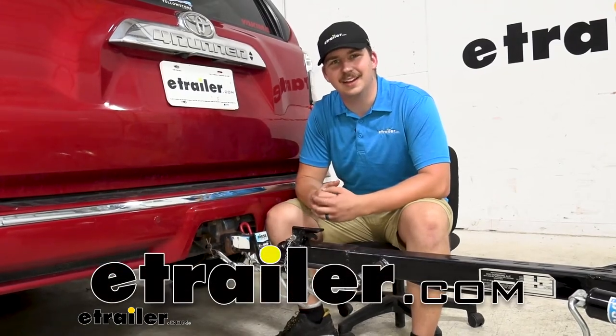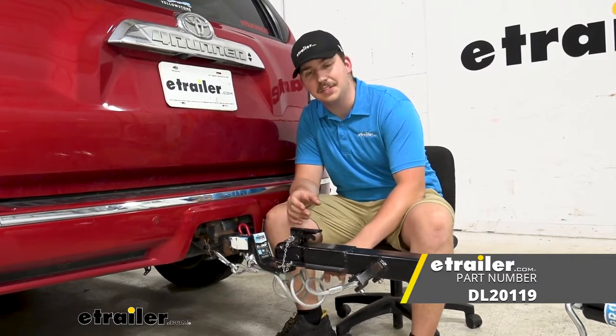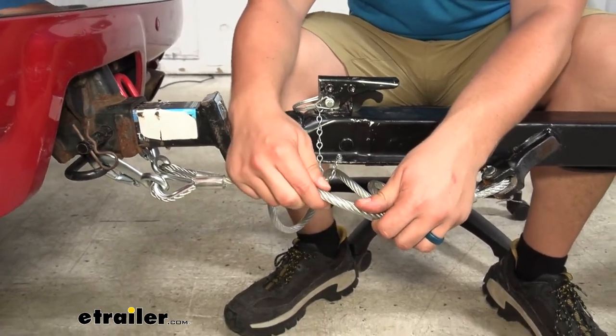Hi everyone, Aiden here with eTrailer.com and today we're going to be taking a look at this pair of Dutton Lansing safety cables. This is going to come in a pack of two and these are going to be 5/16th cables with a vinyl coating on the outside.